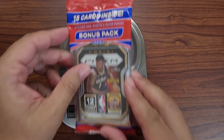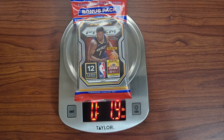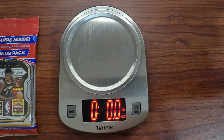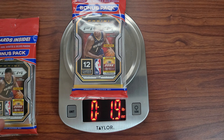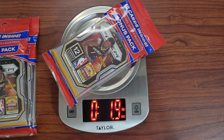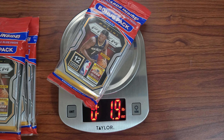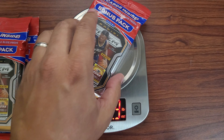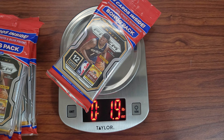All right, so this is what we're gonna do — the heaviest pack, we're gonna open. First pack — you can see that — 1.9 ounces. We'll put that over here. See if we're gonna get something different. 1.9 again. 1.9 again. I don't know if this is gonna work, I'm just trying something. 1.9 again. Please, let's get one over 1.9.